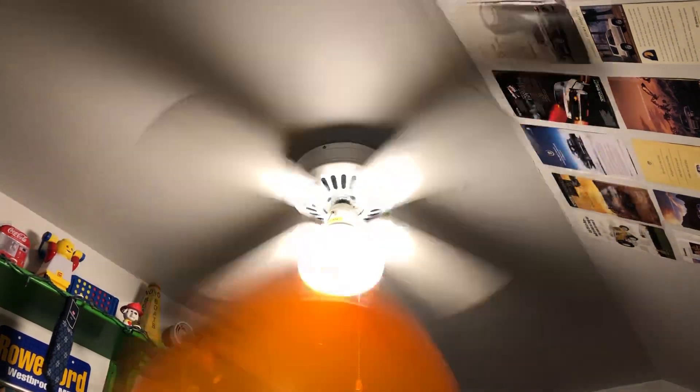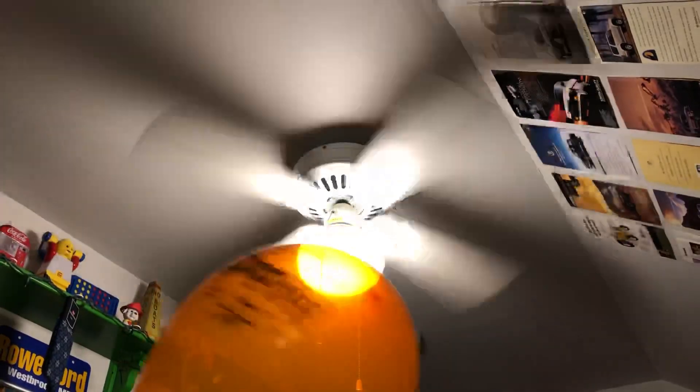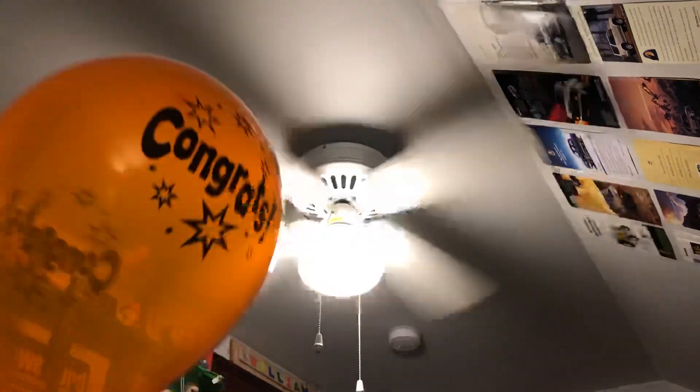Today I went to a birthday party and I got a balloon that just says 'congrats' on it. I figured what better way to use it up than by putting it in my ceiling fan. I cut the string so that it doesn't kill it. This is not an art cut — I'm going off my iPod. I'm just recording this because I just came back from a birthday party.